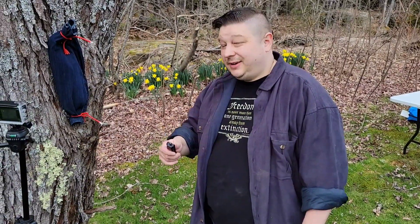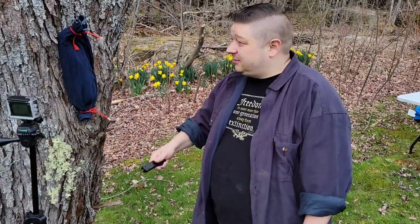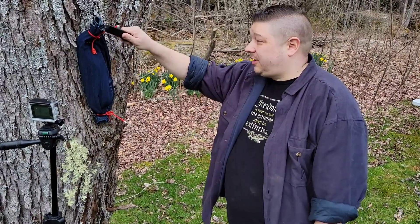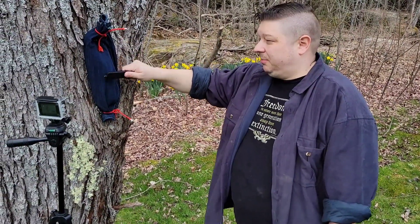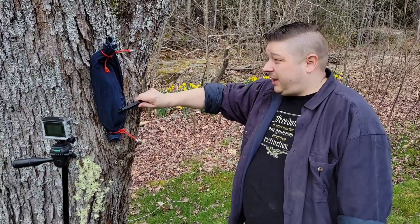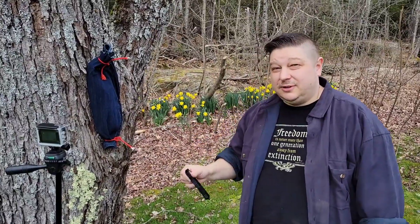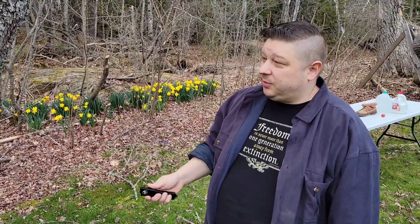The first thing we're going to try this on is something that you hope you never have to use it for. For obvious reasons, I've got a pork loin here inside of some denim — this is a cut-off pants denim leg, pretty dense. It's got plastic on top of the pork loin just to keep things a little less messy. So I'm going to see how she does real quick here.